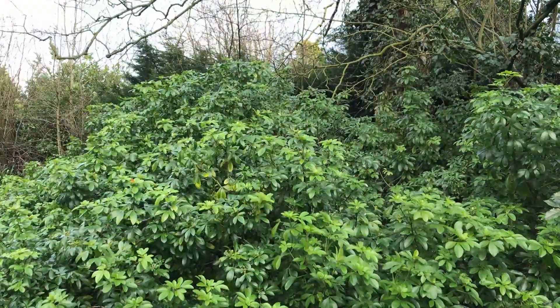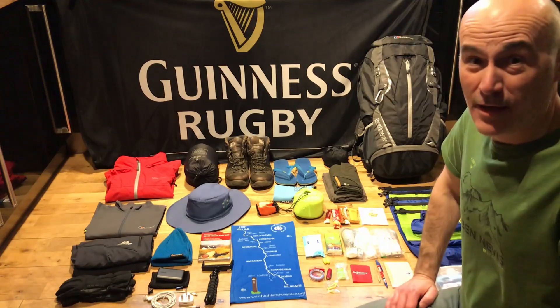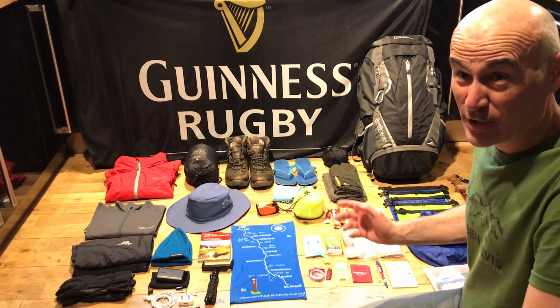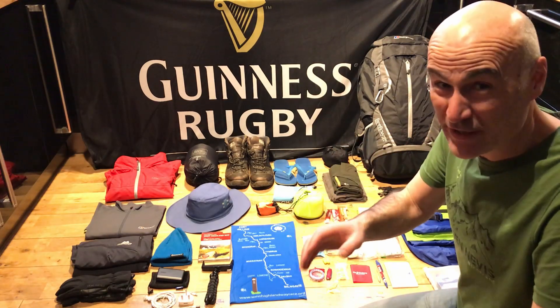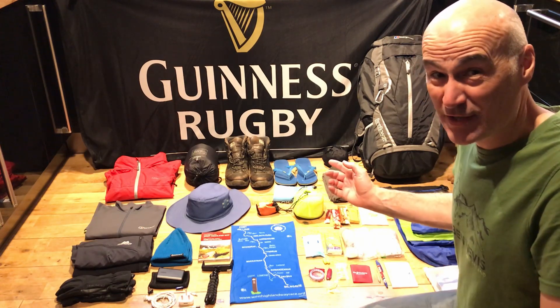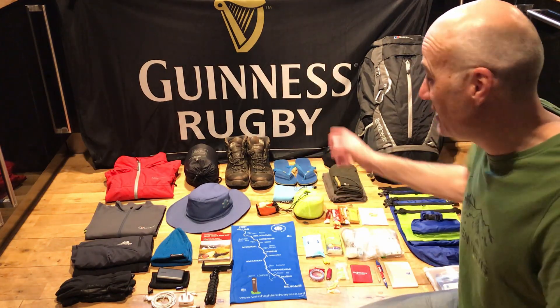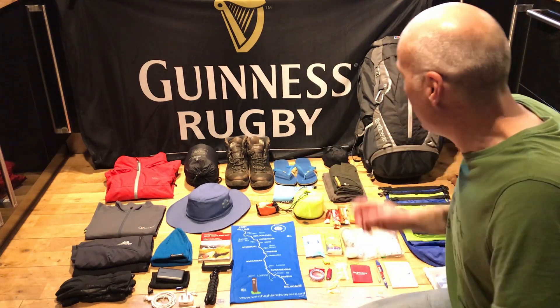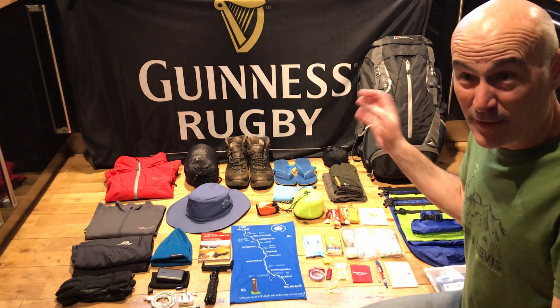Hello again everyone, another short video — a kit review of my West Highland Way kit, and there's going to be no waffle so let's get straight to it. A lot of this kit is the same as my Coast to Coast kit, so I'm not going to repeat myself. I'll quickly skip over that stuff — if you're interested in more detail go back and have a look at that video.